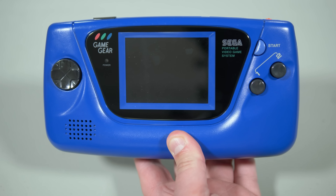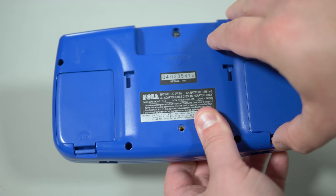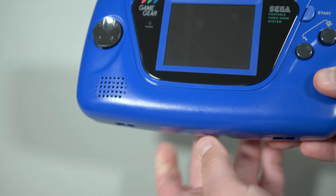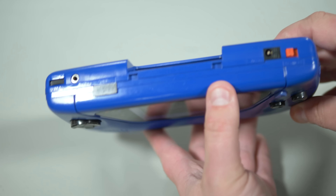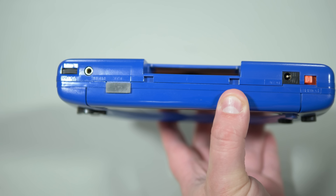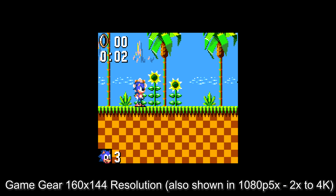The Game Gear was released in 1990 and included pretty much the same specs with a few major differences. It included a start button right on the console in place of the SMS's pause button. There was only a single mono speaker and most games were mono only, but it did technically support stereo sound through the headphone jack. The built-in 3.2 inch screen only supported a 160x144 pixel resolution, creating a much smaller gameplay area.